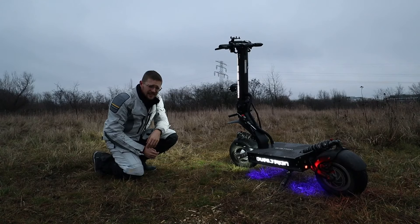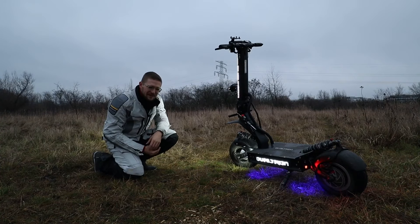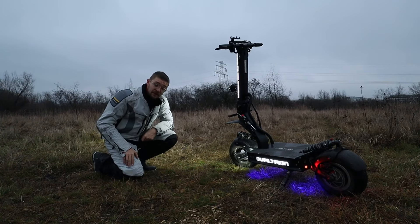It weighs 65 kilograms, so it's heavier than basically a lot of scooters — like seated scooters on the market. And it's foldable, so you can just, you know, carry it around casually.